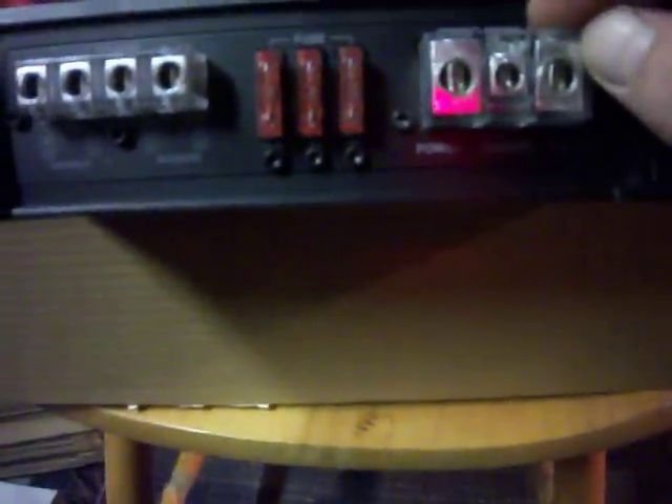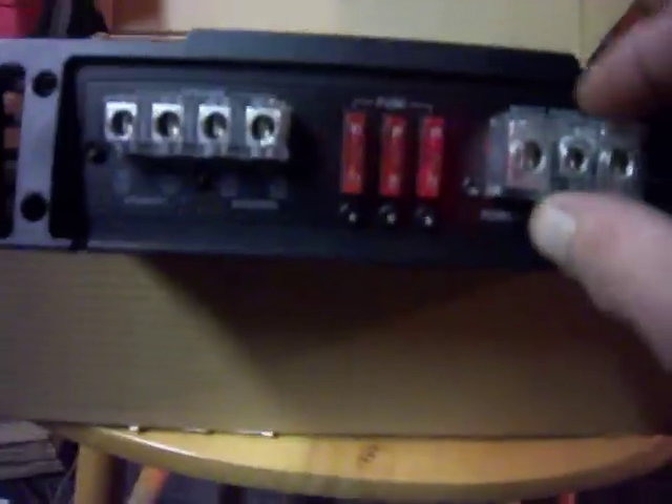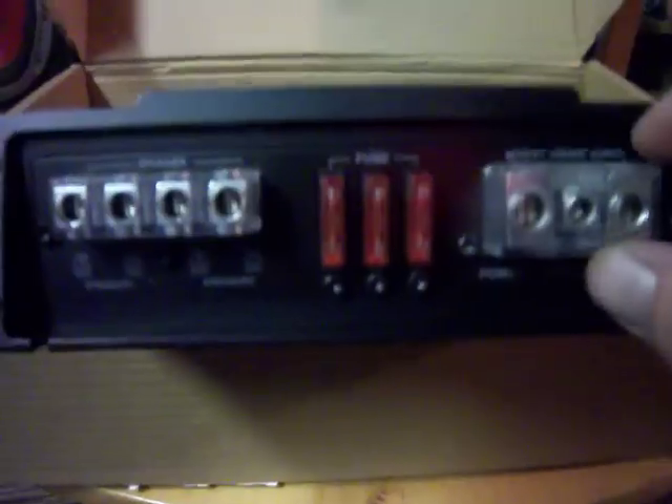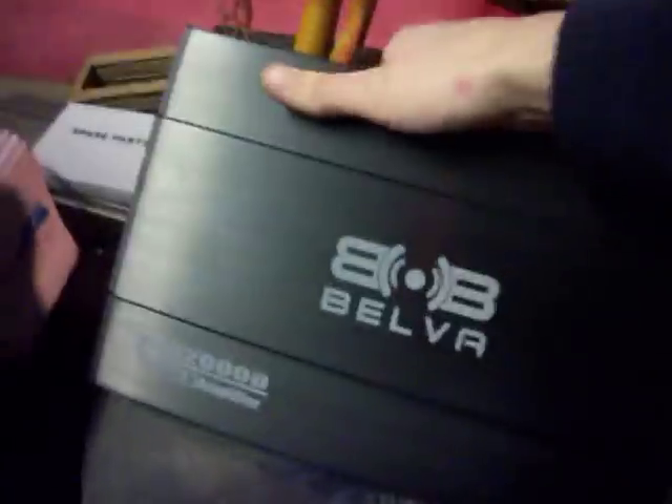Looks pretty sweet fresh out the box, fresh out the wrapping. We get 40-amp fuses - not bad, not bad. Looks like four-gauge inputs maybe, though it says it's taking eight gauge; it does look a little bigger than eight gauge though. Yeah, not bad at all. This thing's tiny, that's for sure - actually weighs pretty good though.